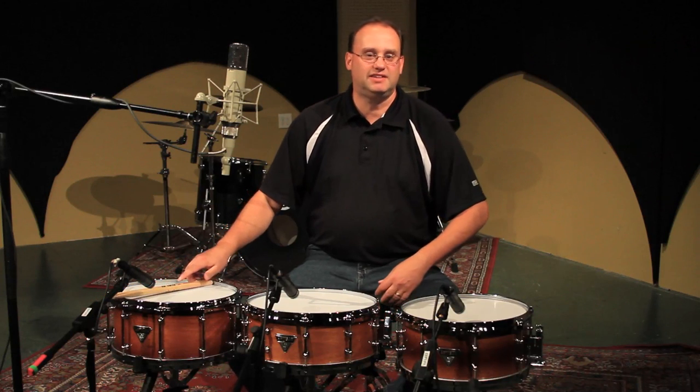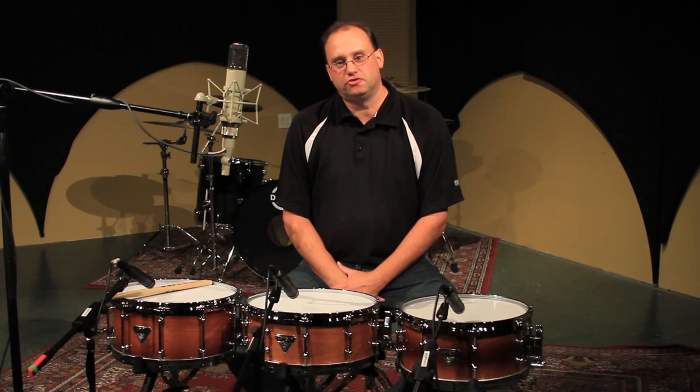Hi everybody, Jim Stanek, Dixon Drums product manager. Here we are in Bedrock Rehearsal Studios out in Los Angeles today, with our audio engineer Tim in the booth helping us out. What we're looking at are three very special drums.